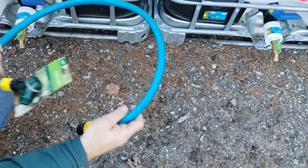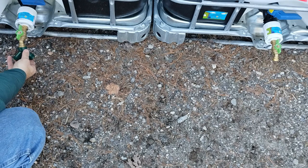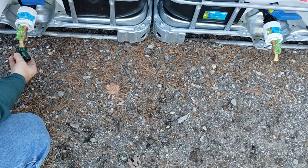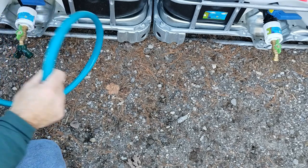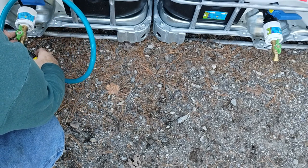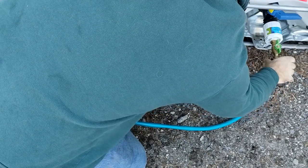All you're going to do is take your Y and thread it onto whichever side you want to be able to put your pump or your water access to. Then take your hose, hook it on there, and close it on there.